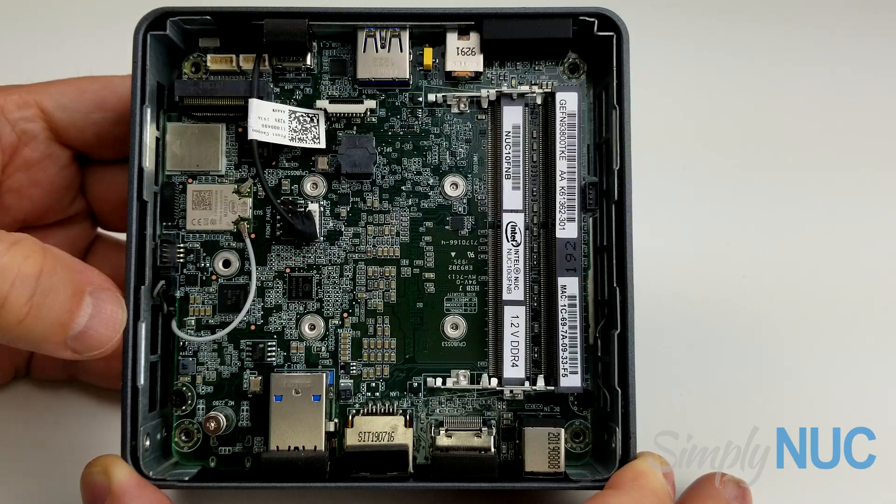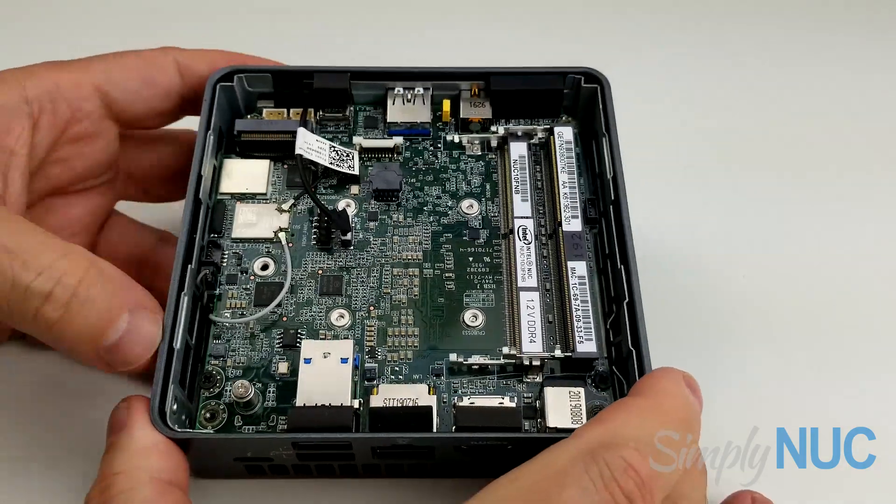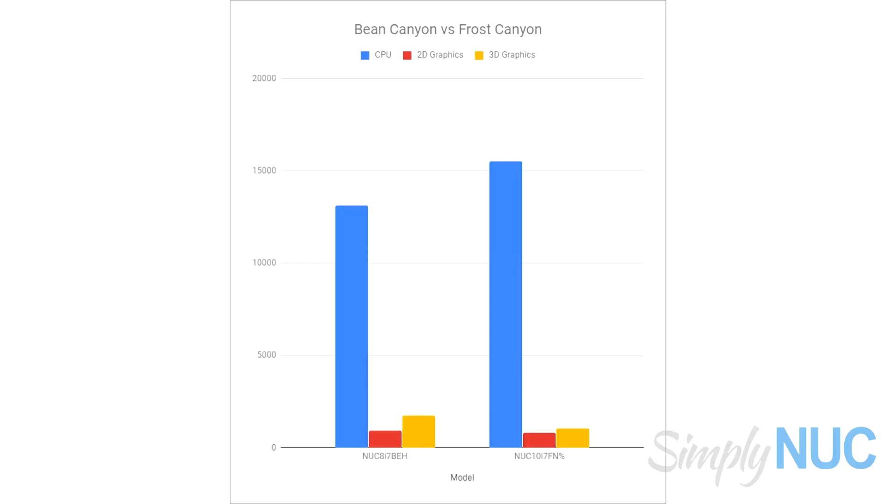This is the new Frost Canyon — this particular unit is the i3, but the motherboards for the i5 and i7 should be identical. Thank you very much.